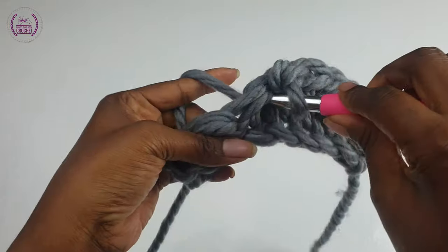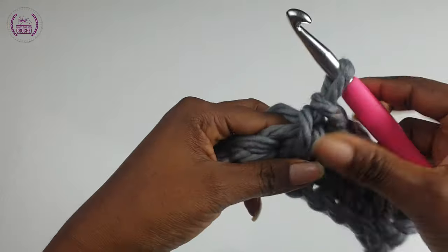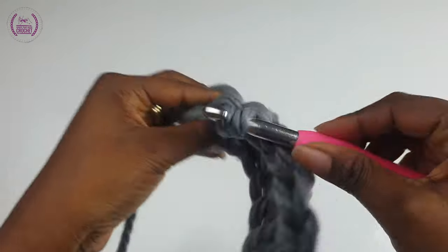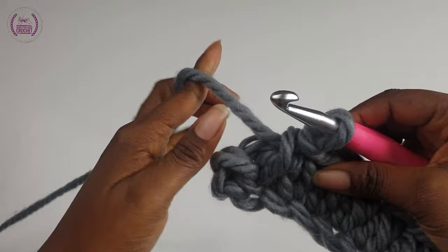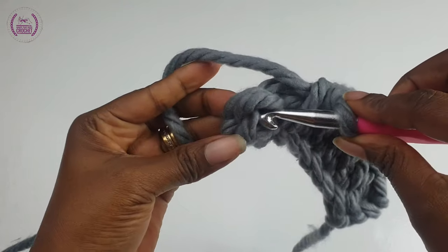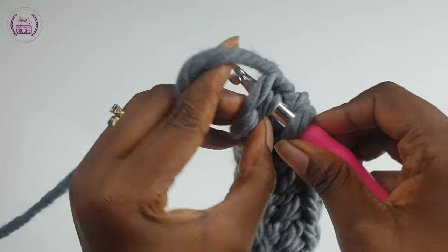At the last stitch, don't go in there — go into the two loops on top like so, pull through, and make a normal single crochet.